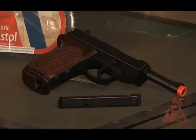Hi, and welcome to another episode of Rapid Fire Review, an airsoft gun review show brought to you by the people at PyramidAir.com. I'm your host, Barry Goodband, and I'm Nick Miller, and today we're going to be reviewing the Crossman Air Mag C41.